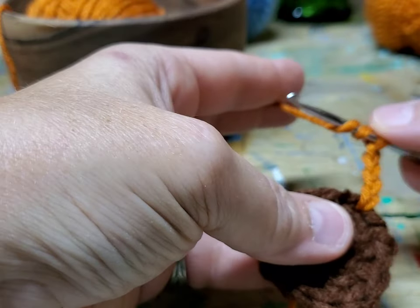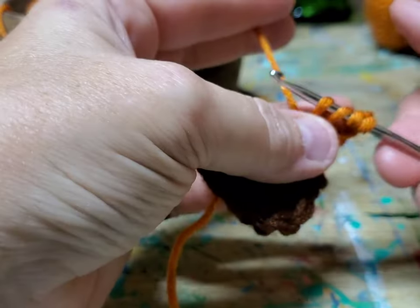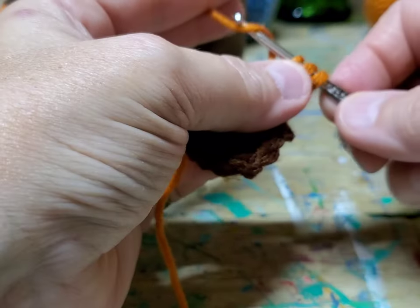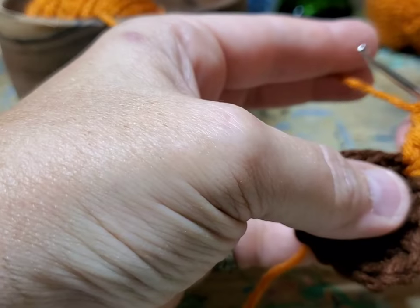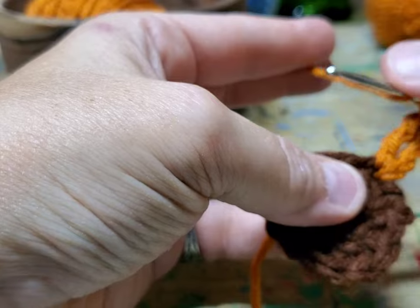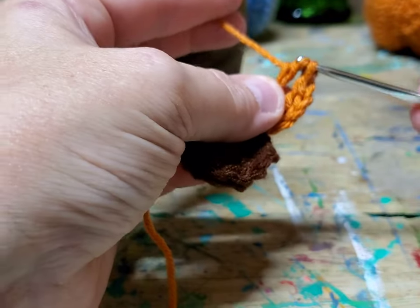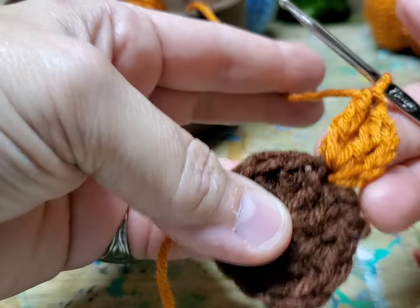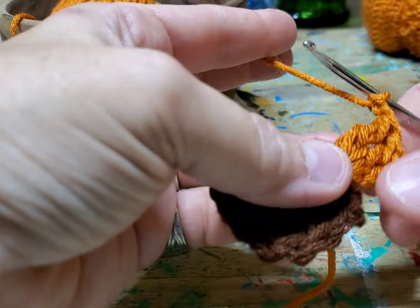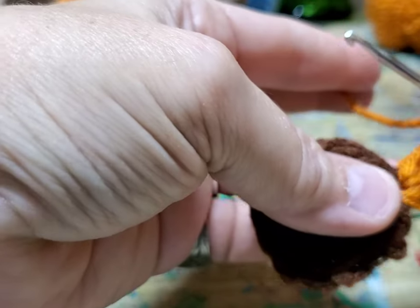We're going to do triple stitches — loop around your hook twice and do three in one spot. You've got four pieces of thread on your hook; loop under, grab, come through two just like a double stitch but there's going to be one more. You did four chains for your first stitch. Loop under twice, go in the same hole, pull through, go through two, go through two, go through two, go through two. If you notice this is pumpkin spice yarn again, so this will match your pumpkin coasters. After your three triple stitches, do two chains.